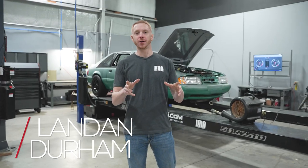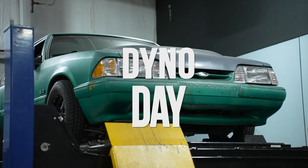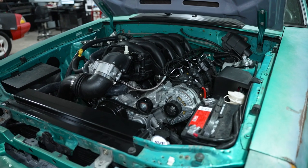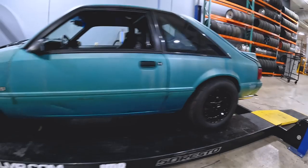Hey, what's up everybody, Landon here with LMR.com and it's dyno day. Like every dyno day I feel like I always say we got a good one for you, but we do. This is our Green Goblin — our 7.3 Godzilla swap box body. We finally get to dyno the thing.